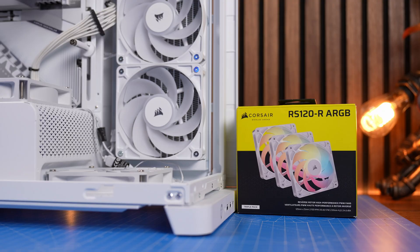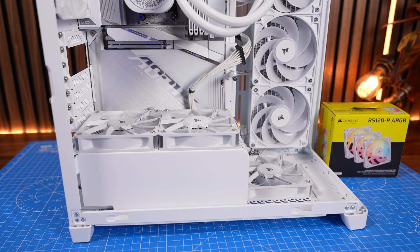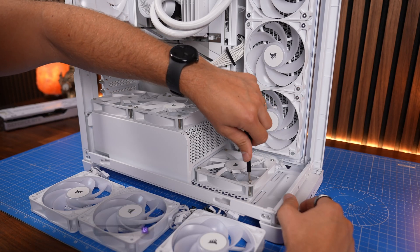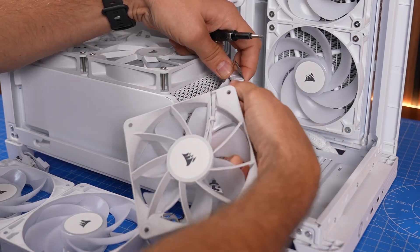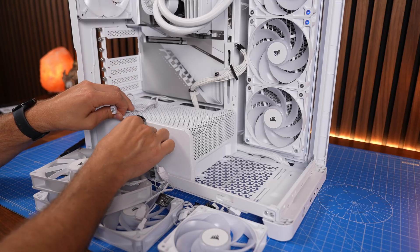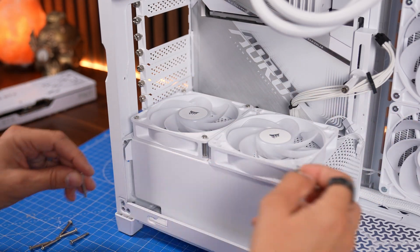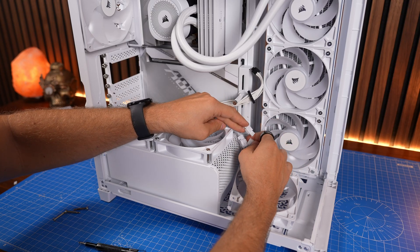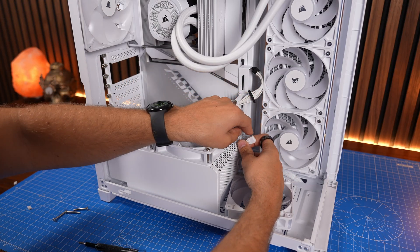Now let's look at what the RS120Rs look like in the Frame 4500X. Here I've got the standard RS120 fans mounted face down at the bottom of the case as intake — which means you can see the backs. I'm now replacing them with the RS120R fans. It's a straight swap — I'm keeping the wires connected since these fans chain together with their connectors and have extension cables running to the motherboard for fan power and RGB connections. So swapping in the reverse blade fans with the blades facing upwards into the case immediately makes things look a lot nicer, and now we've got reverse blade fans on the bottom and also on the side mounted on the radiator.